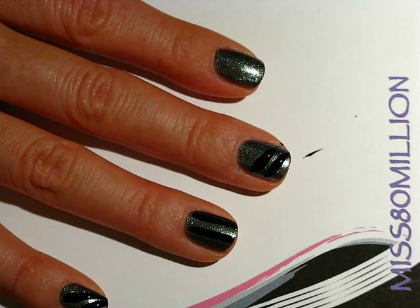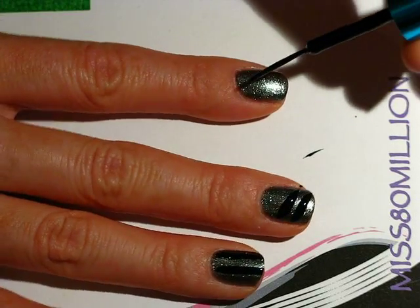You want to wait for this step to dry completely before going to the next step.